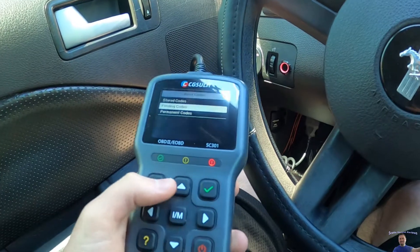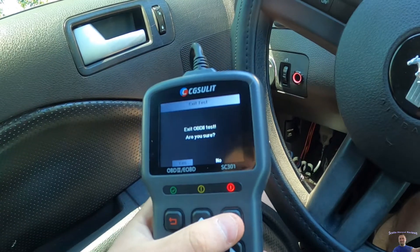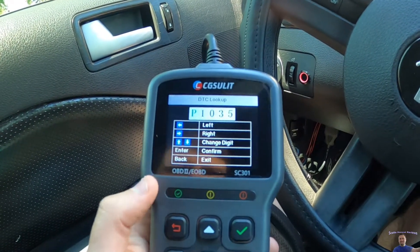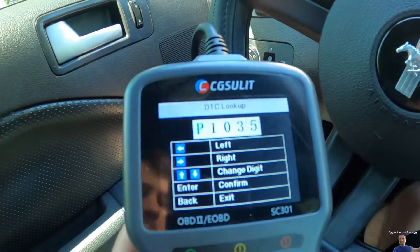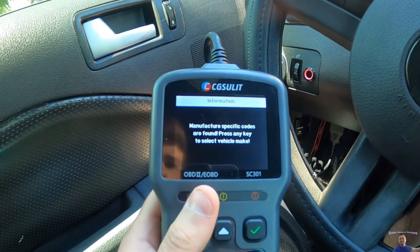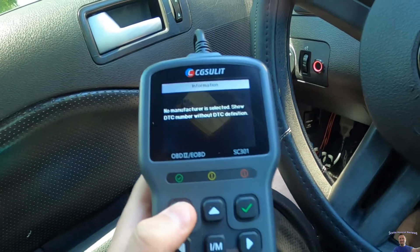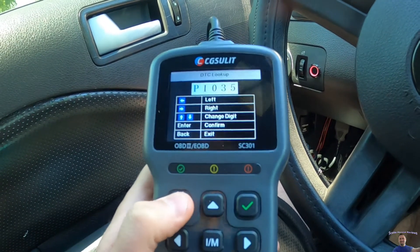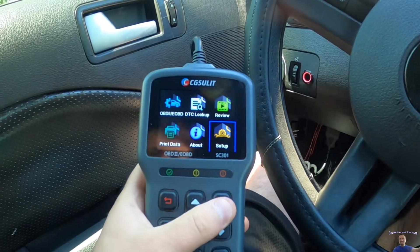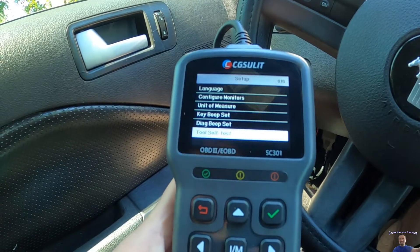It actually tells you about your issues. Even if you don't have issues, you can still read your stats and all this other stuff. You can look up a specific code, enter it and it'll tell you different things about your vehicle's make and model. You can also print the data, go to setup, configure, monitor, and a whole bunch of other stuff.